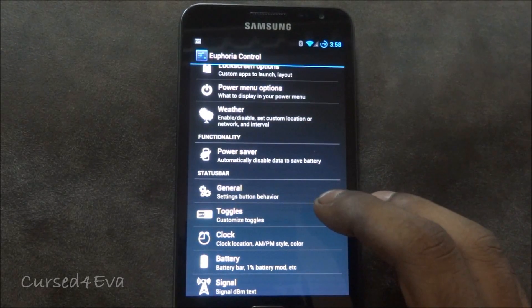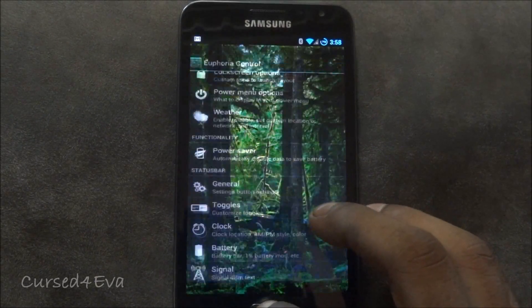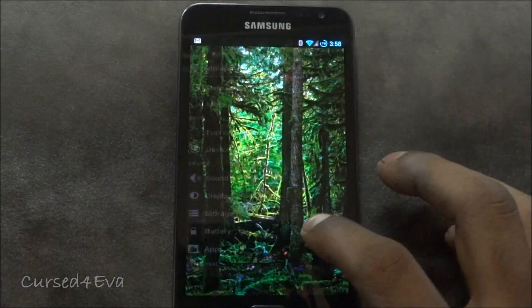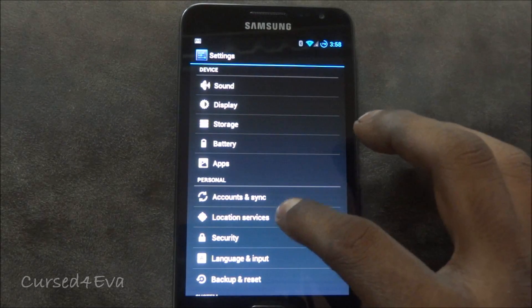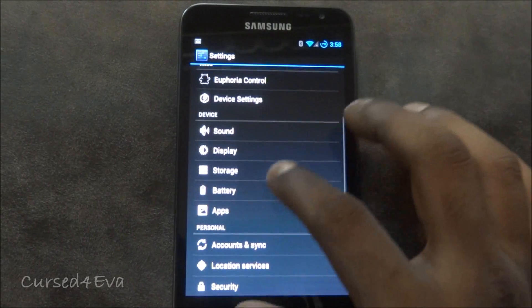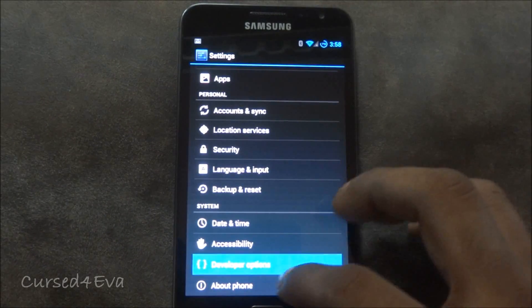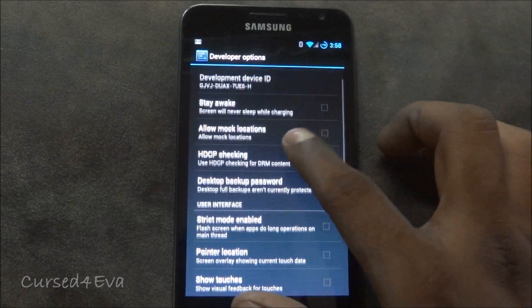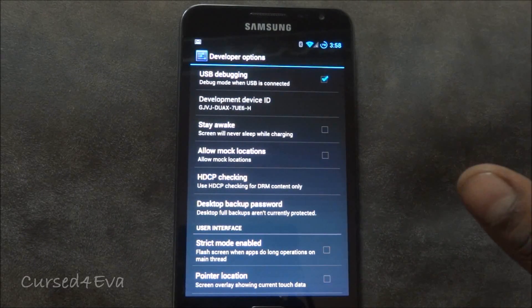Moving on — face unlock works, every security feature works with no issues whatsoever. You also get developer options, so if you're a developer and looking for those options, they are available on this ROM.